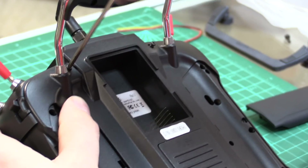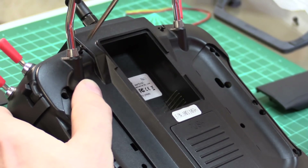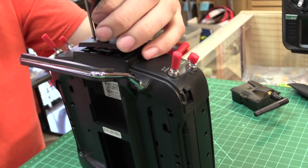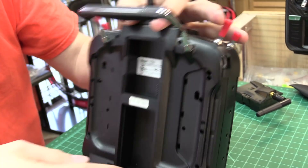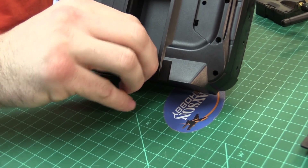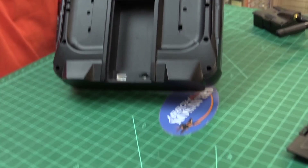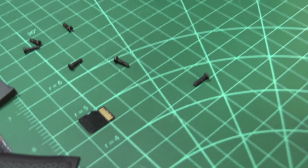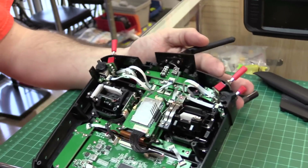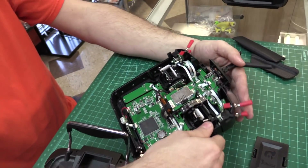Let's get into the install. Got it all apart, screws out. Remember to pop the SD card out as well to get it out of the way. Pull the back off — you've got your six screws, the two on the top, the six smaller screws — and now we have access to everything on the back of the radio.